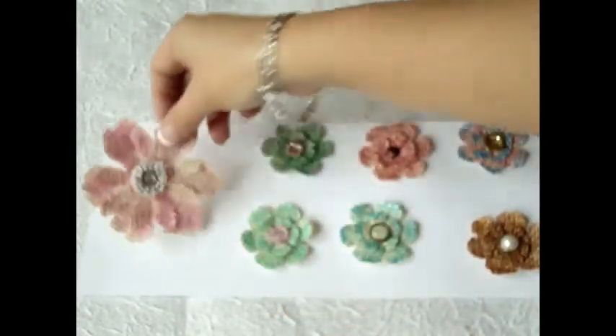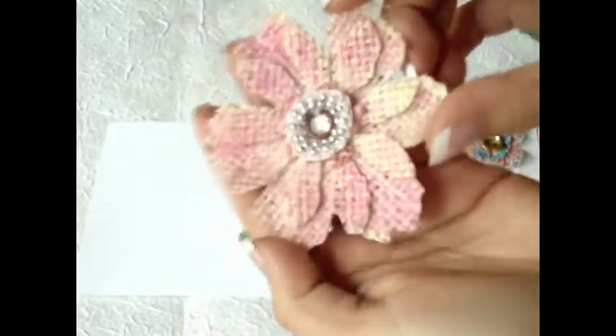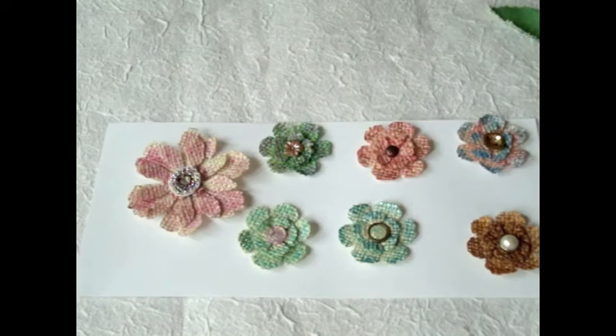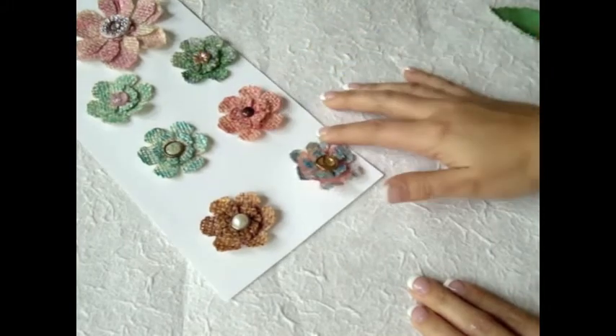And then I decided to make this big one, which is super cute. I just love the center by Prima. These are perfect for memory albums, tags, anything. I am really having a lot of fun making these flowers because they look so cute on projects and they're super easy to make.